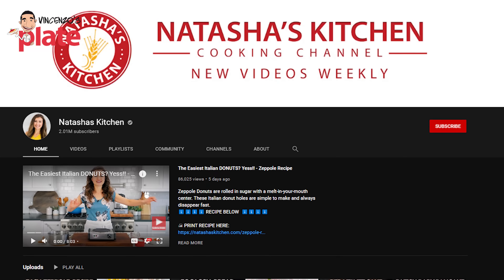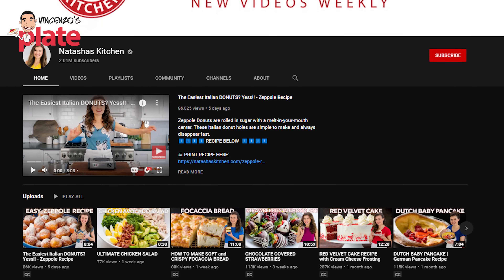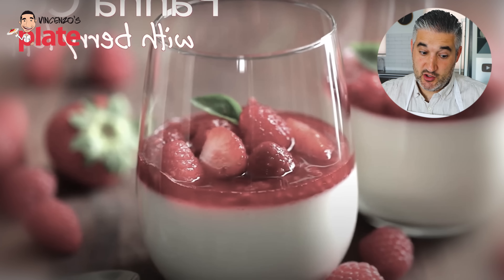The next video we are reacting to is from a channel I really love — she's incredible, Natasha. She's got a really beautiful, successful channel, a beautiful family, and she's so funny. I want to react to this video because she has very popular recipes, lots of them Italian. Let's see. She says panna cotta is an Italian dessert that sounds complicated but it's so easy. Good pronunciation — brava, brava! Let's see if she can make it.